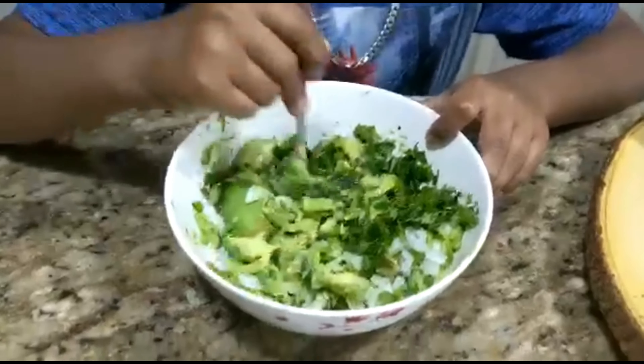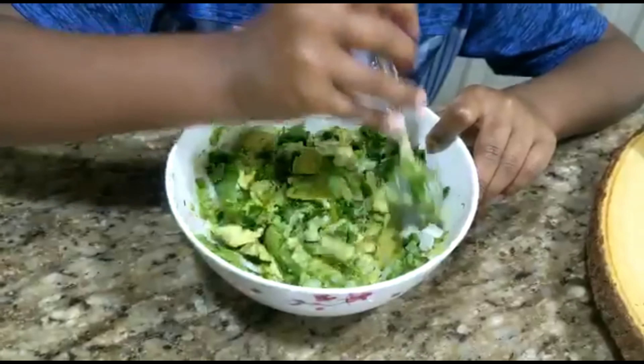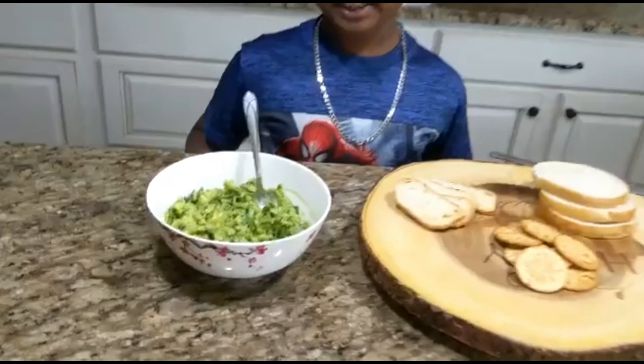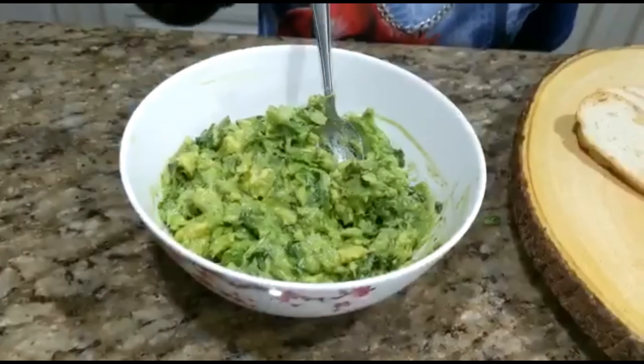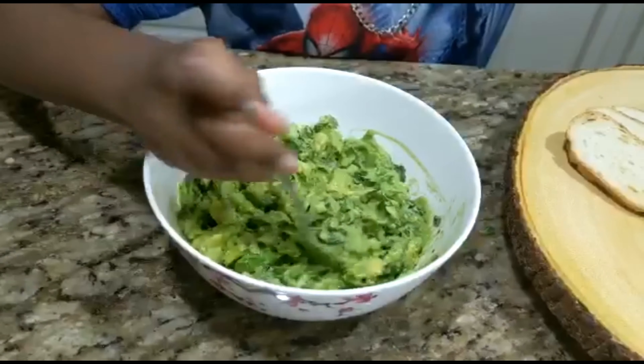After it is well incorporated, you can taste it and see if you have enough seasonings, but you cannot put the spoon back in. I think this looks about done, but this looks really delicious. I'm going to try to serve it.